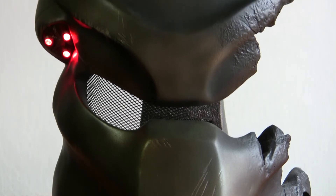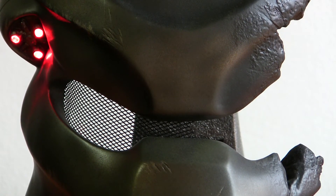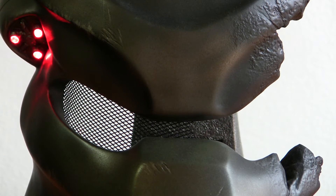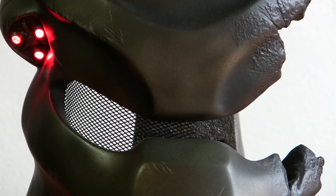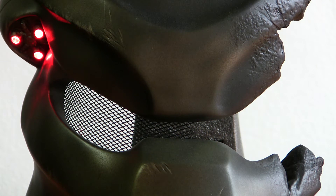My only concern here was the mesh. I would have loved to have seen some sort of backing behind the mesh — something similar to what you see with the Wolf mask, if you've seen it. If you haven't, you can check out the video I've uploaded and you can see what I mean.